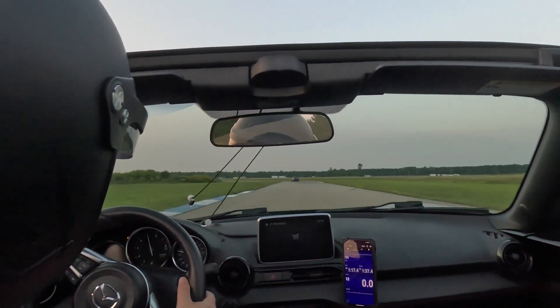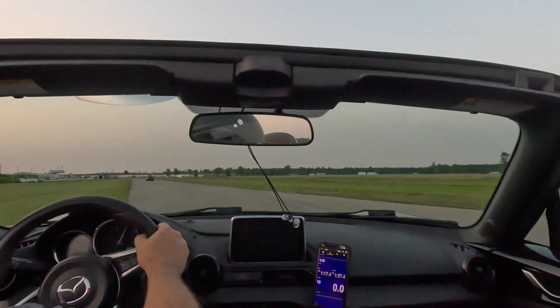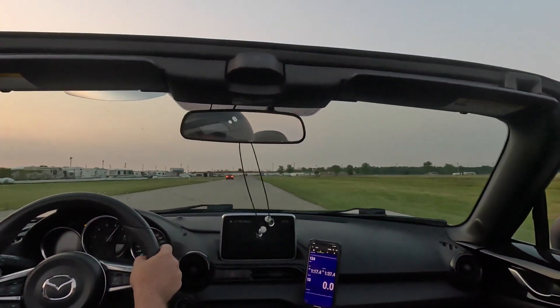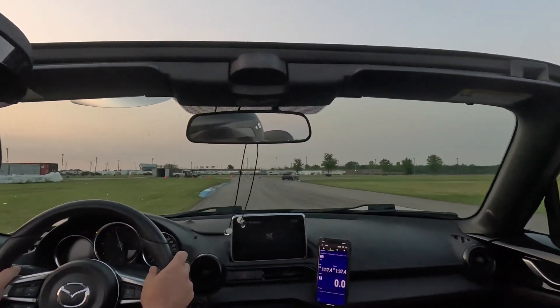This is the same footage stabilized with Gyroflow. It still had to crop the image, but this can be mitigated in the future by using a wider field of view when recording with the GoPro.